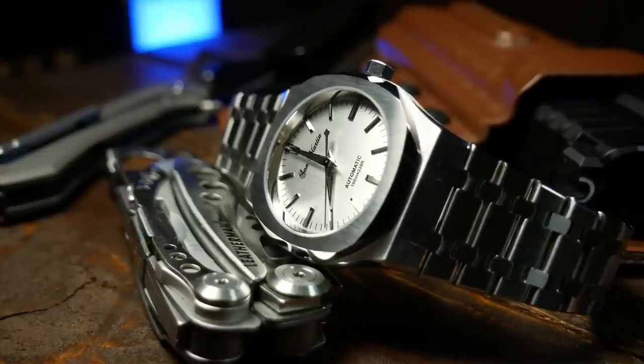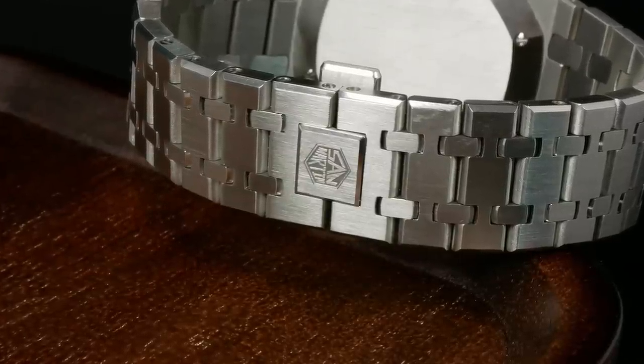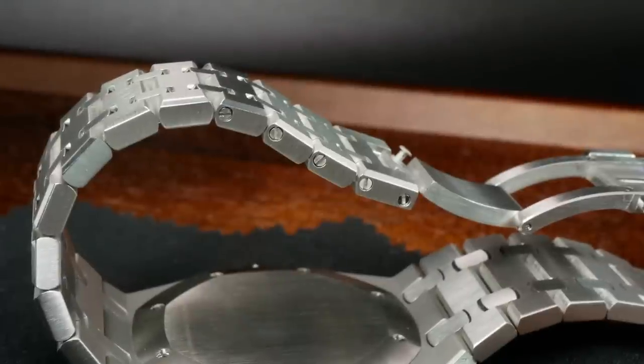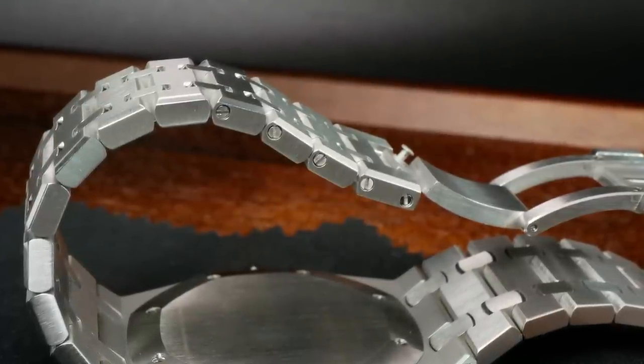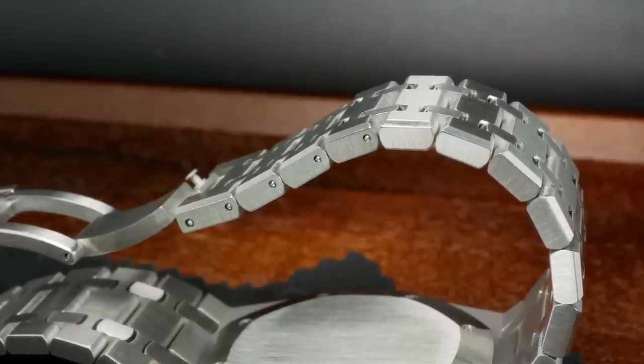However, there are a few things we have to talk about. First off, no matter how well made a butterfly clasp is, it's still a butterfly clasp — which means there are no micro-adjusts. So depending on your wrist size, you may not be able to get the perfect fit and you'll just have to settle for good enough. The second issue is that this is a pain to size. On each link, there's a very tiny screw that you first have to undo, then you flip the bracelet over and push a pin out holding the links together right where that screw used to be. It sounds simple, and conceptually it is.